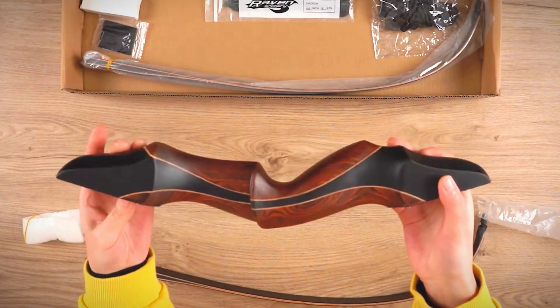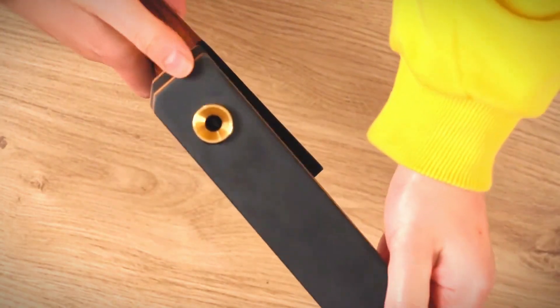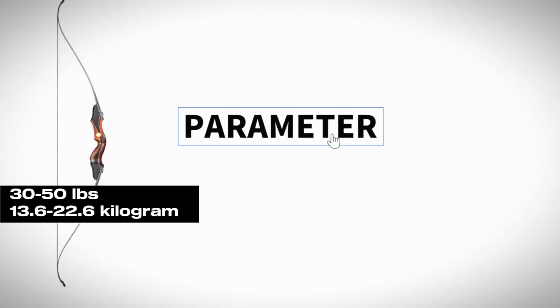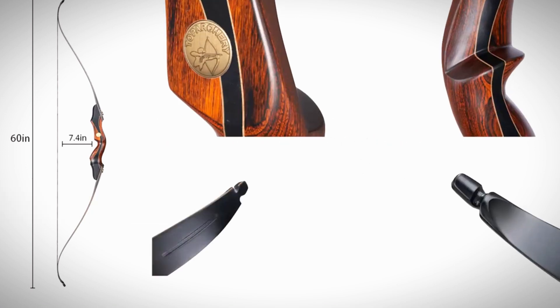Its riser is crafted from a blend of natural woods, giving it a striking, unique appearance. The 60-inch length and draw weights ranging from 30 to 50 LBs make it comfortable and adaptable for most shooters. Plus, it's a takedown design for easy transport and storage.